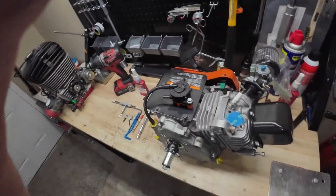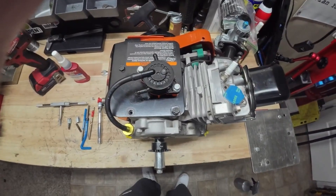Hey, what's up YouTube? Jeff Robbins, Robbins Racing. So I got another customer engine in — Briggs L0206.